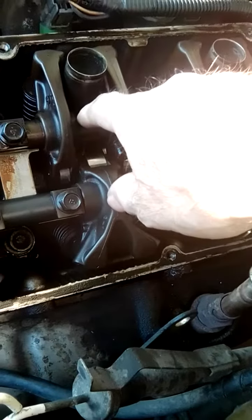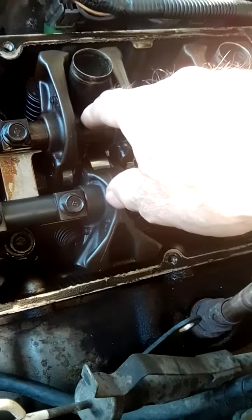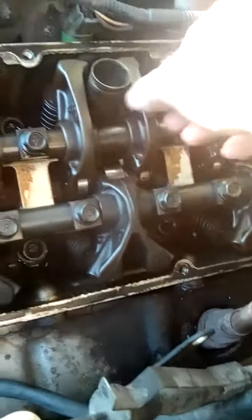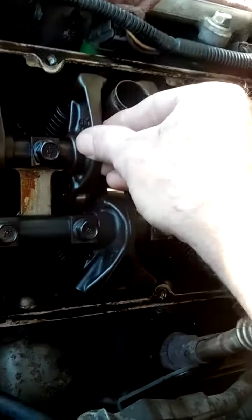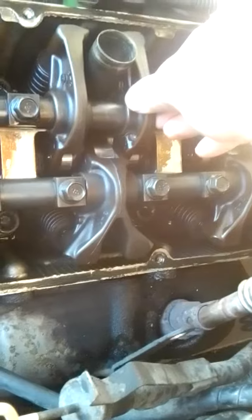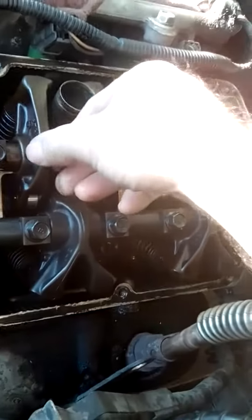I'm starting to think you don't necessarily have to have lifter or valve lash issues to have that tick. Because just that right there — the missing clip — will be enough to tick like crazy when it's running. So I'm not sure.